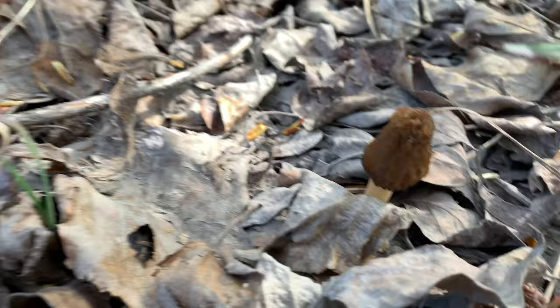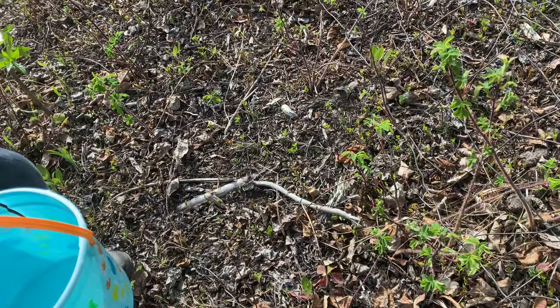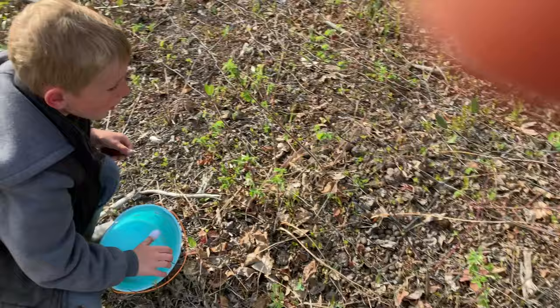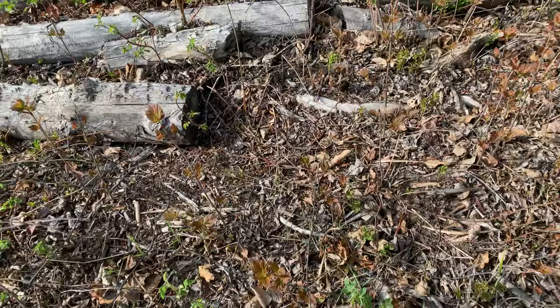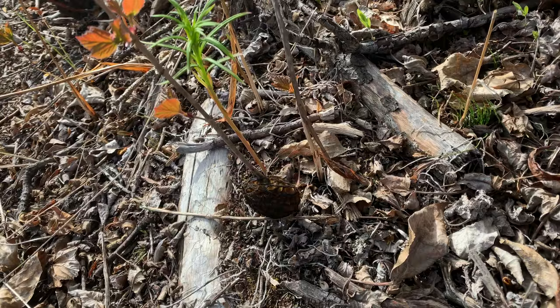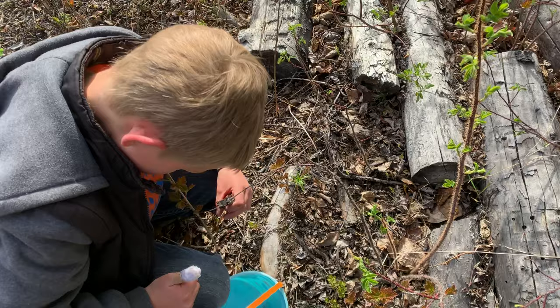Right here we have a false morel — a few more, two right here. The way you can tell they're false morels is by the way they look. Go ahead, pick it up — that's a big one. Just got to know what to look for. Yep, I saw that one right there. Wait — nope, that's actually a real morel. From the distance I looked, it looked like a false morel. Why don't you pick it?